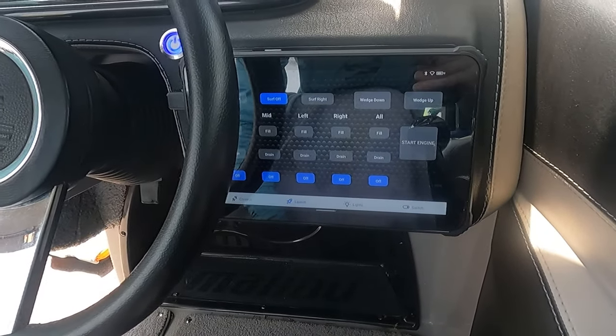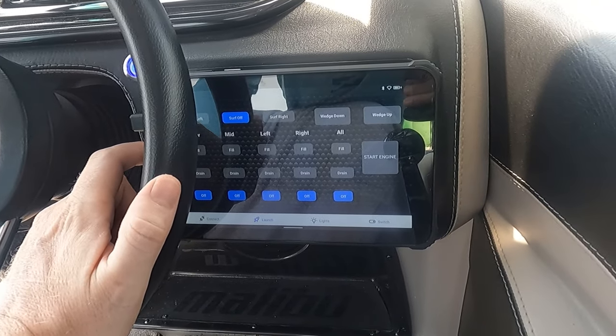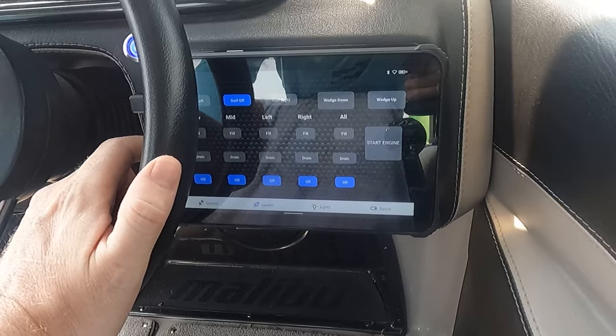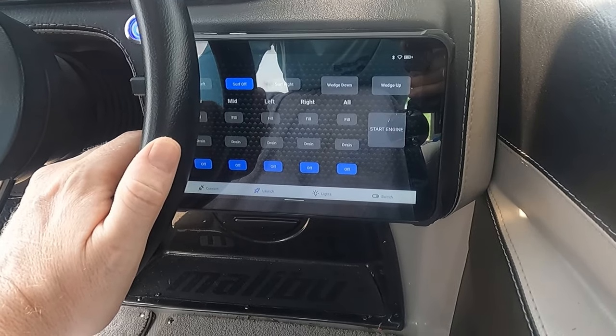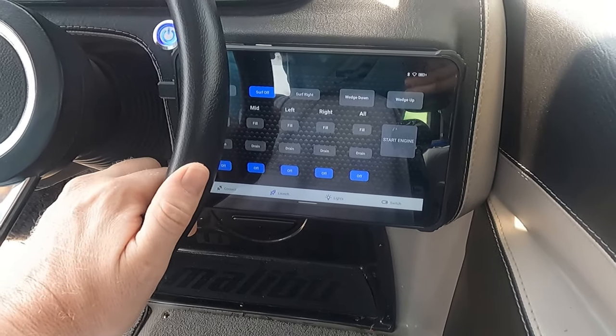This is the MLS launch page. We've got our surf gate control, our power wedge control, on and off for all of the pumps, and we also have the engine control.